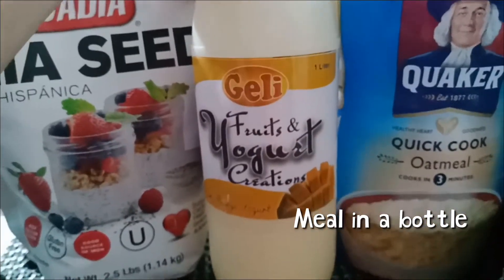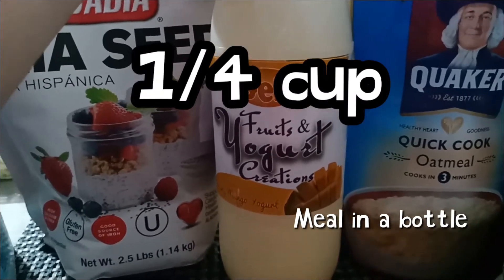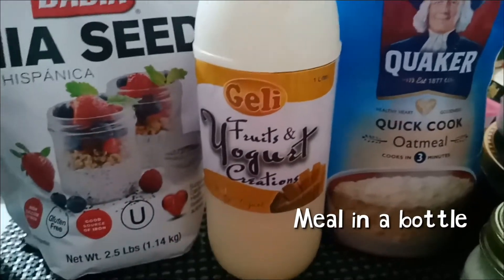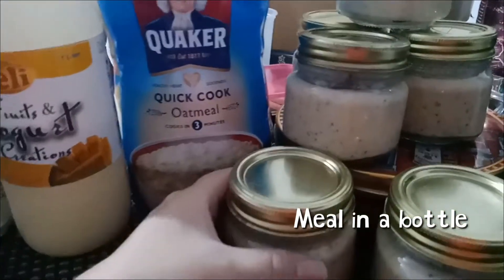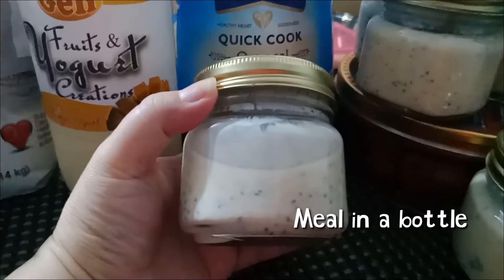I usually use Greek yogurt, but today my son is here so I'm using flavored yogurt since he prefers the flavored kind. It's up to you — you can use plain Greek yogurt or flavored. I'll add just a small amount since it's already filling. This can be a full meal or a snack.